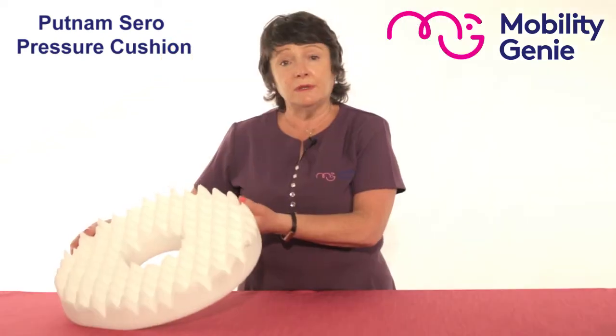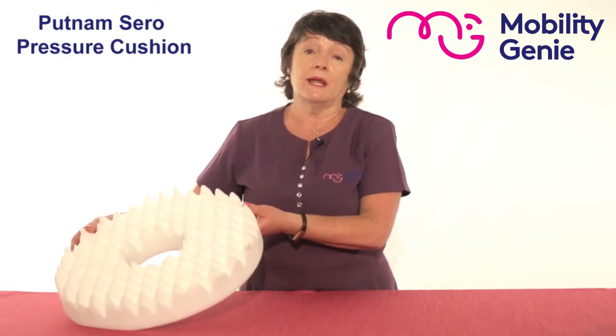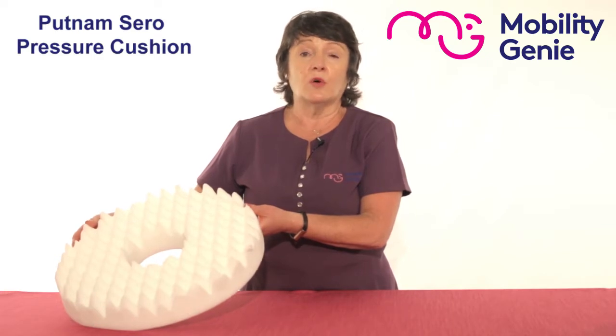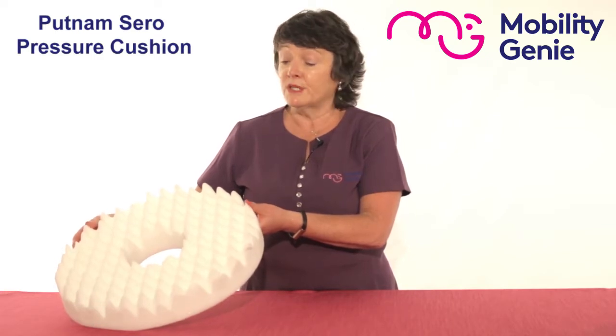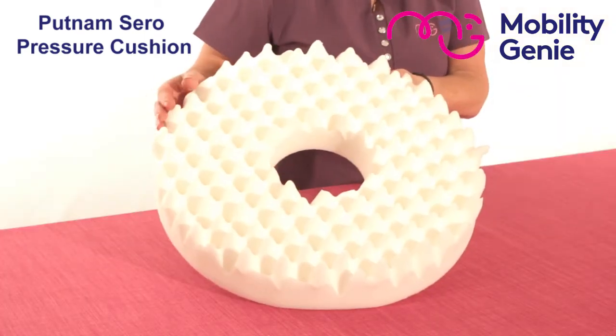It's suitable for people who have a problem in the middle part of their bum — perhaps they have hemorrhoids or a prolapse. When a person is sitting, that sensitive area sits over the hole, and that gives pressure relief.